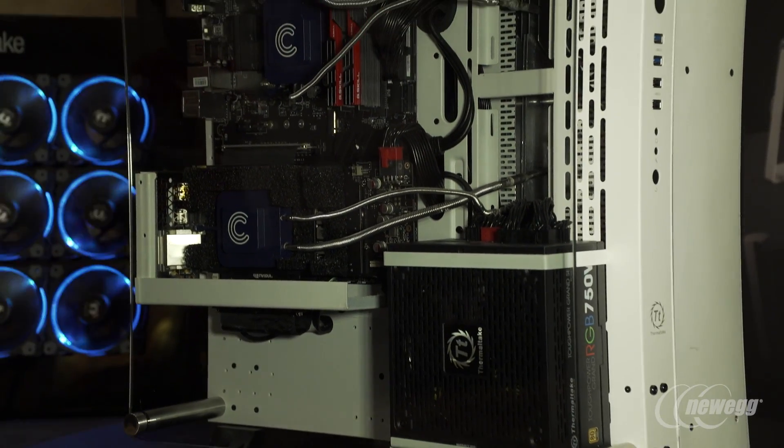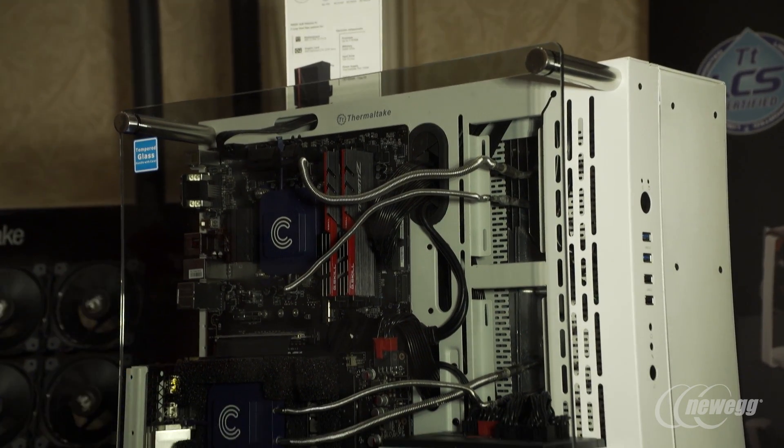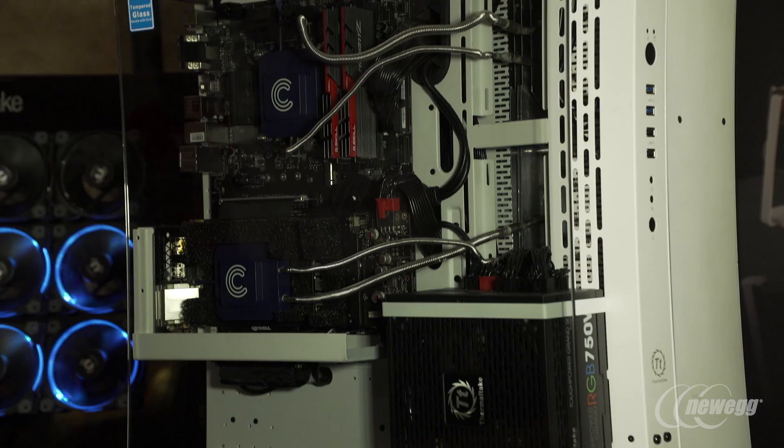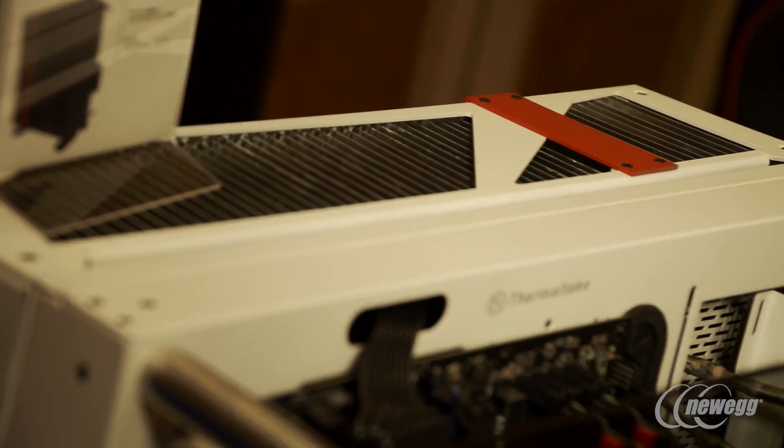Right here we have an interesting Core P3, which is supporting a different type of cooling solution. There's a new type of design — this is something we're experimenting with, throwing it out here to see what people think, as far as offering something like a phase change cooling.